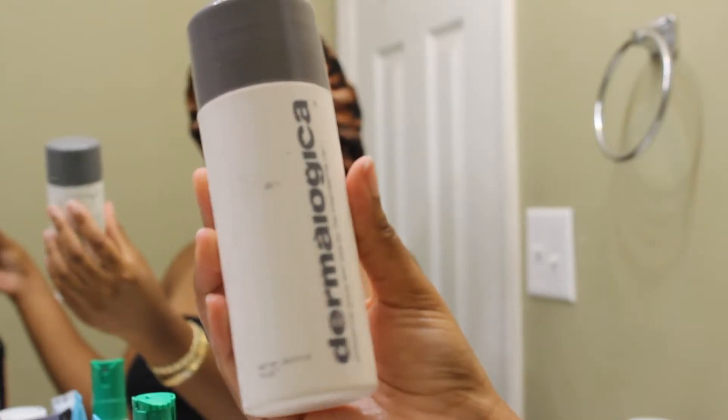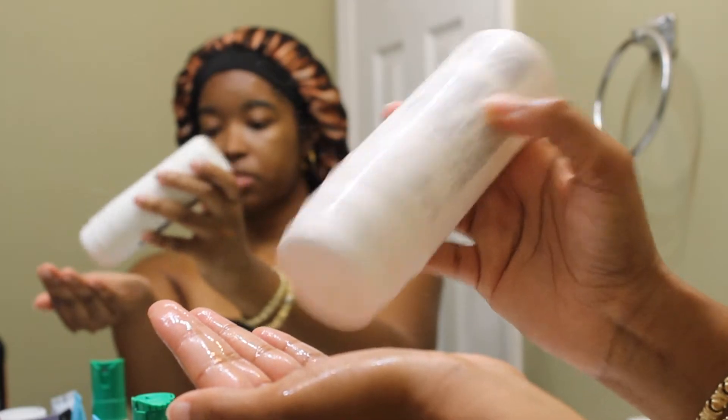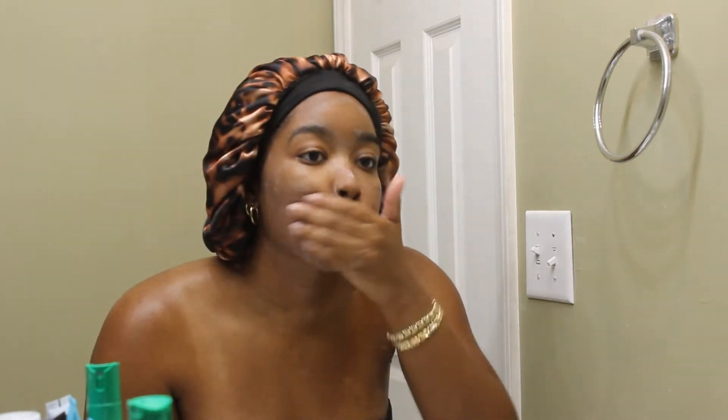I do double cleanse. So after the cleansing balm, I go in with Dermalogica's Daily Micro Exfoliant Cleanser. It comes out as a powder, but when you add water to it, it activates and becomes kind of clay-like. I love using it — this seriously helps smooth my skin out and it even helps brighten it.